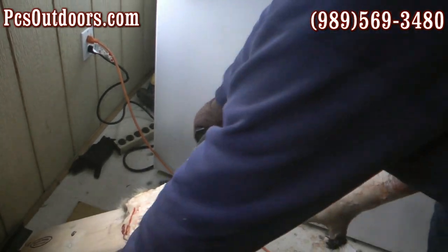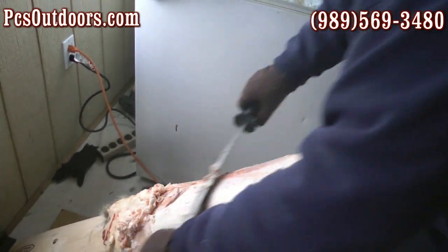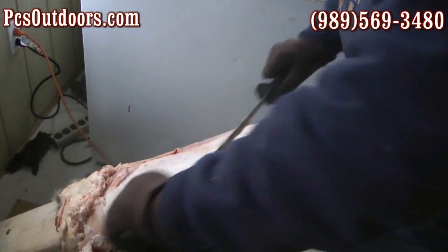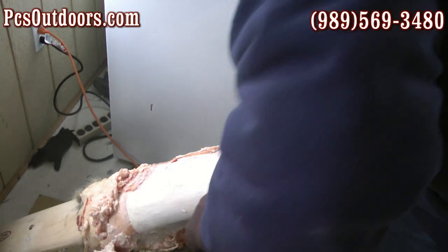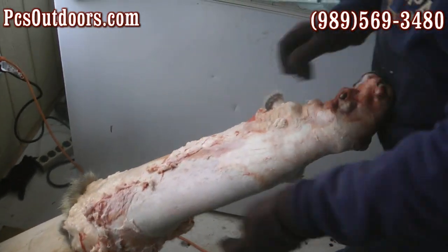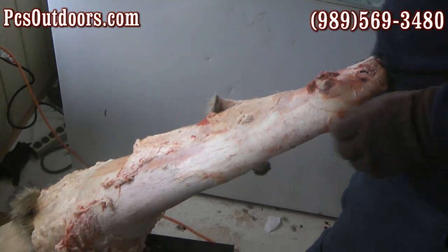That's a six-inch fleshing beam and for just about every critter you can use the six inch — that's what we did those muskrats on. So what are the eight inches used for? Mostly the beavers? Coyotes, beaver. But you could still do them on this narrow board.